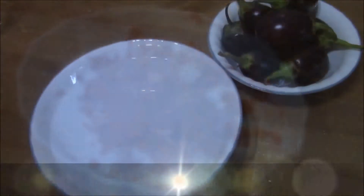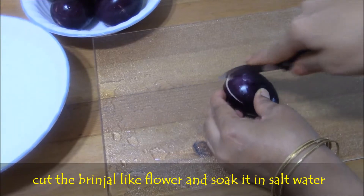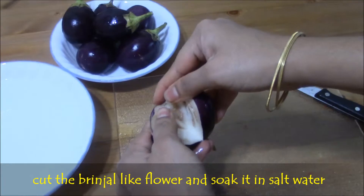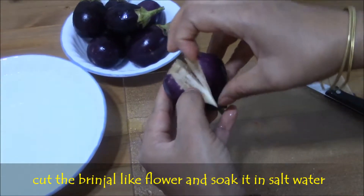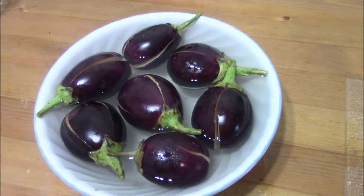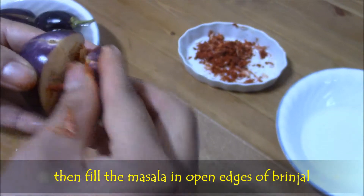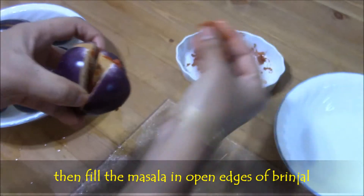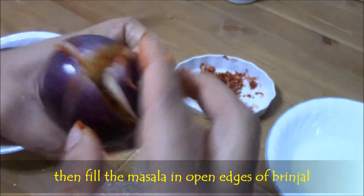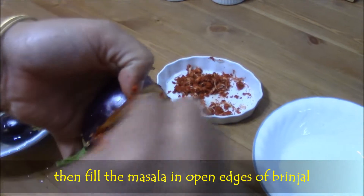Now take salt water, cut the brinjals like flower shape, and soak them in salt water. If you do this way, brinjals won't become bitter and the color will not change. Now fill the garlic chili masala in the open edges of the brinjal. Repeat the same process for all the brinjals and keep it ready.